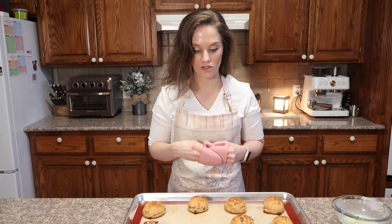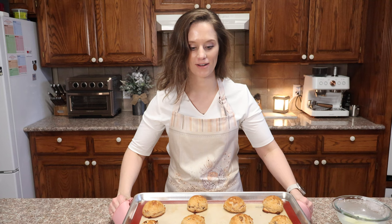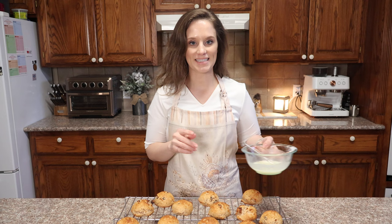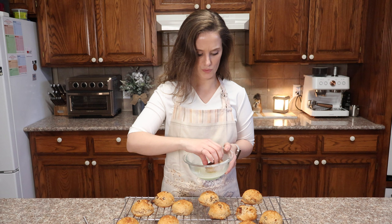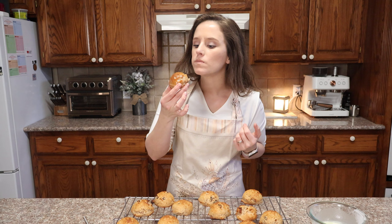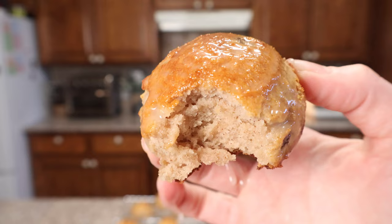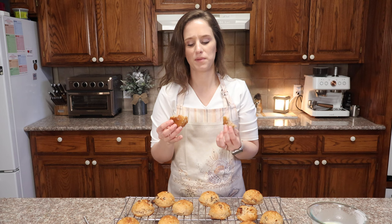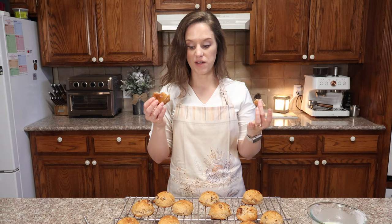The biscuits have baked for 15 minutes and they're looking gorgeous and golden. I have them on a cooling rack and I'll let them cool a little before dipping them in the glaze. Now let's dip one in the glaze — oh my goodness. I love to dip things, I typically over-dip. These are amazing — delicious! 15 minutes was perfect.